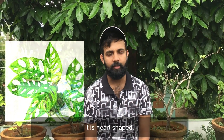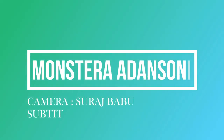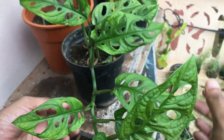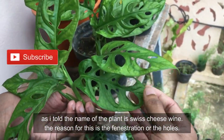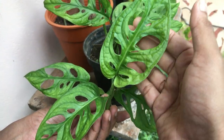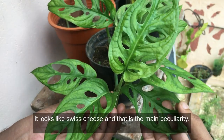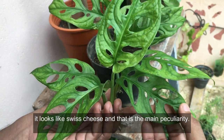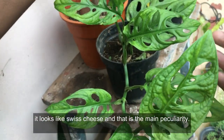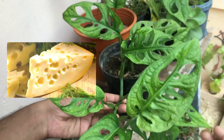In this video, I will show you how to care for the Swiss cheese vine. If you have one of these plants, you will notice it has fenestrations — those holes in the leaf. If you have one of these holes, that is a fenestration. The main similarity with Swiss cheese is that the leaf has the same kind of holes.